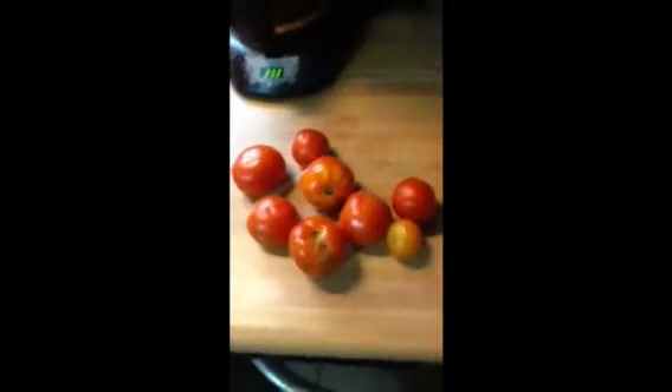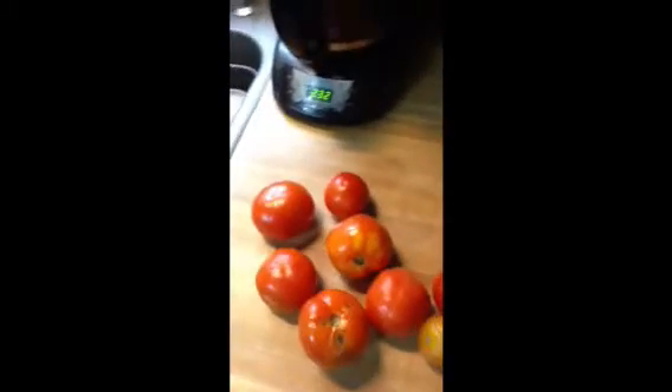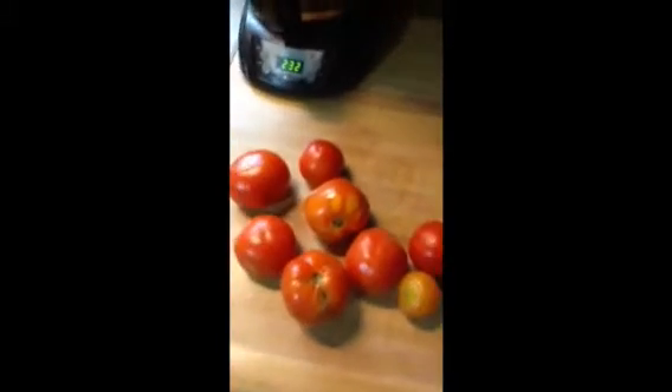We'll start. On average, if you're using big tomatoes, maybe three or four. If you're using little ones, maybe about seven. If you're using cherry tomatoes, you're going to need a bunch. You just need enough to make this half full with tomato juice.